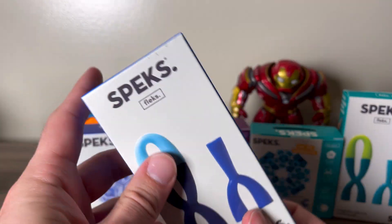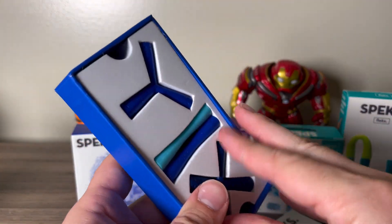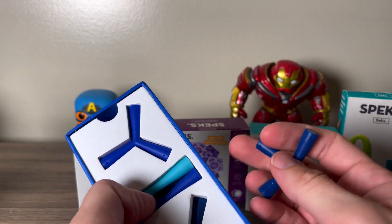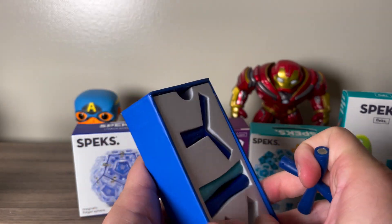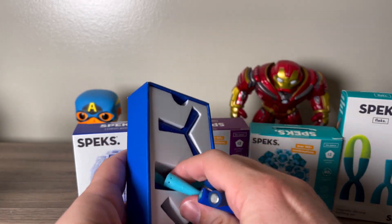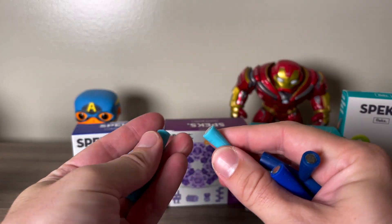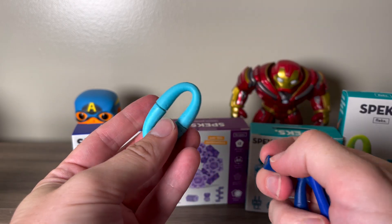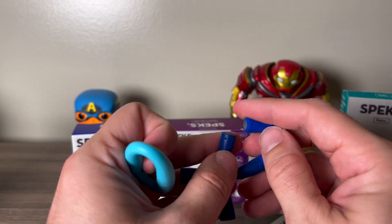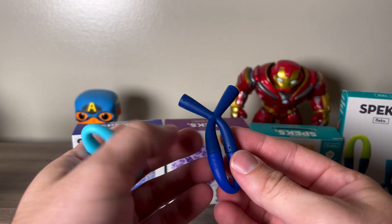We're going to open the blue ones — Kentucky, go big blue, you already know. So we got some cool little pieces here. It's silicone, definitely it is what it is, nothing too crazy. Let's get some pieces together and see what happens — immediately out of the box, see if we got two opposite ends. There we go.